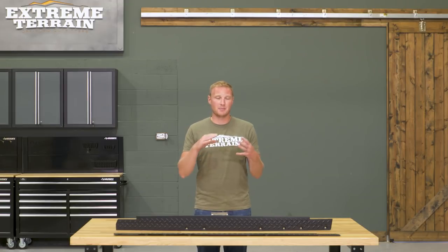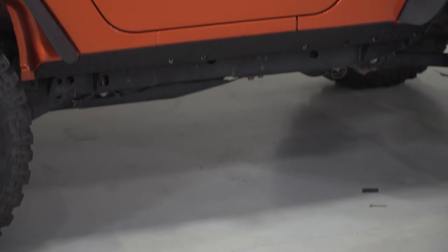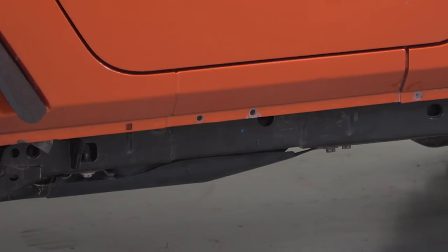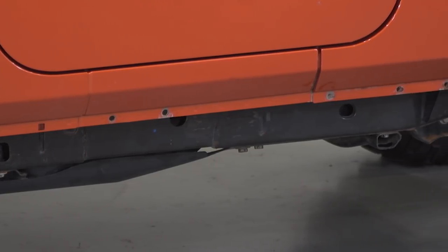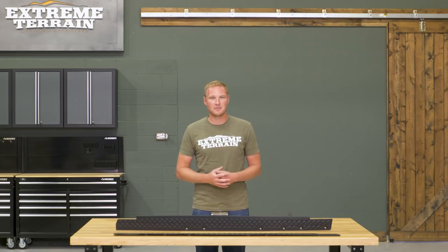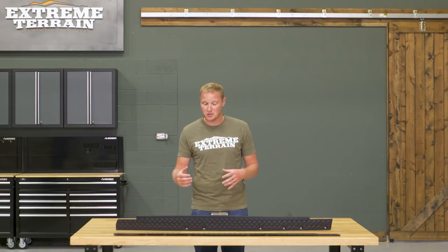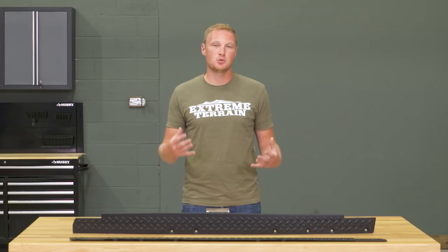Even though these are more of an appearance piece at first look, they are going to offer some protection against scratching, and they're also going to make the side of the Jeep look a lot more finished. The pinch seam from the factory has some holes drilled in it and doesn't look all that finished off, so this is going to help change up the look of your Jeep and add some protection. I think it's a really nice dual-purpose piece, all for a pretty fair price.